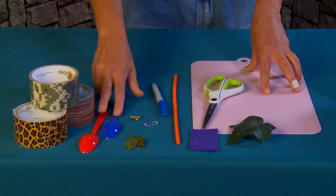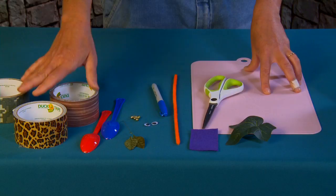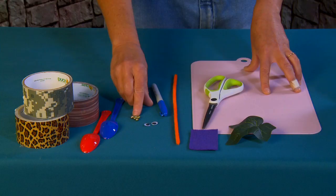For this project the most important thing is a plastic spoon. I'm going to be covering the base of my spoon with duct tape — I found some that actually looks like wood, but you can use brown, cheetah, camouflage, whatever you want. These are little tiny silk leaves you can use for wings, but I'm going to use felt instead.